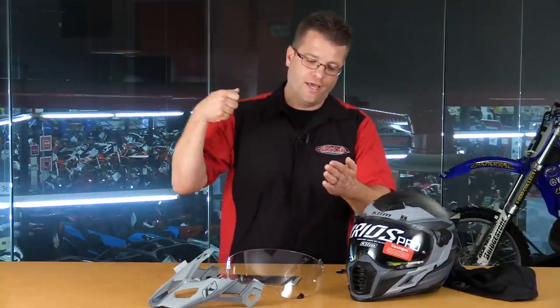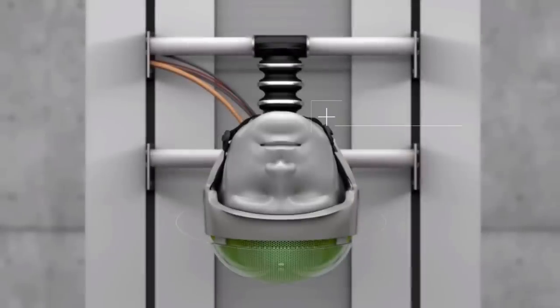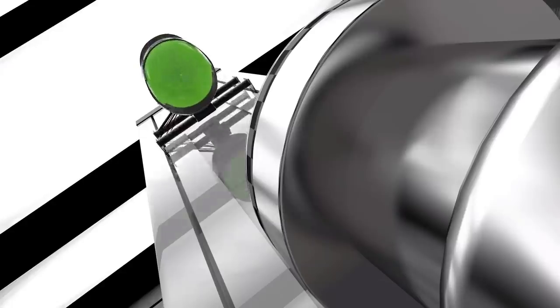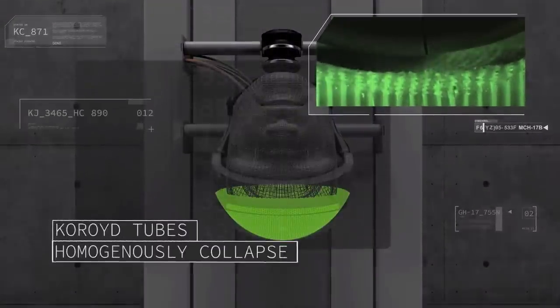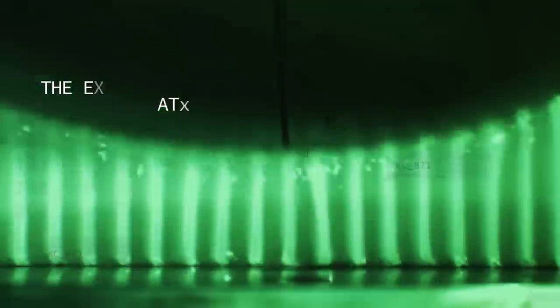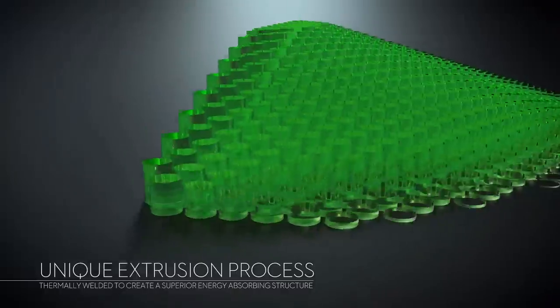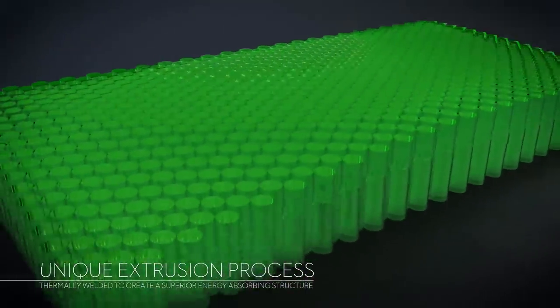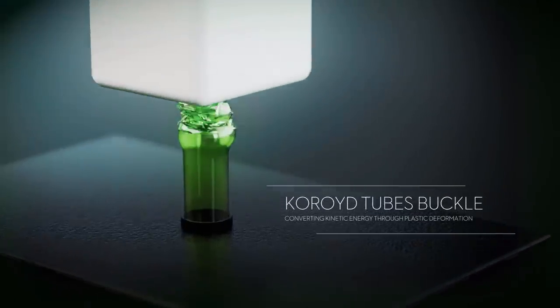Now when polystyrene gets crushed, it starts off at one density and as your head gets pushed into it, the density gets thicker and thicker and that blow becomes stronger and stronger. With Choroid, it's completely different. As you start to impact the Choroid, it has a crush rate or a crumple zone. That crumple zone stays consistent through the whole stroke until it's completely compressed. It does not increase in density as polystyrene does.